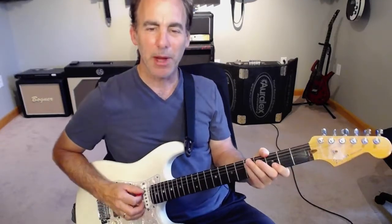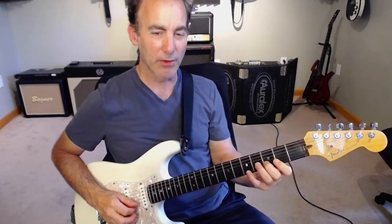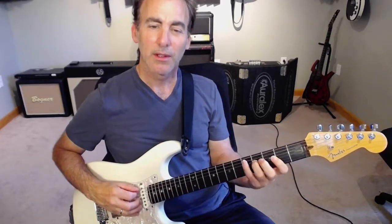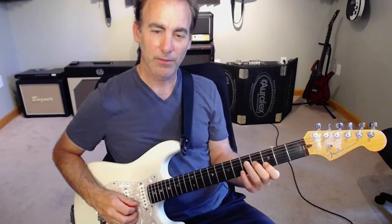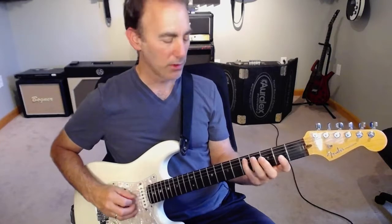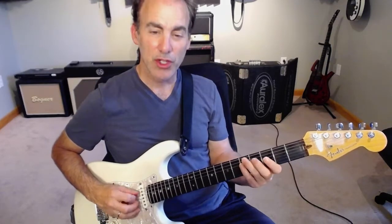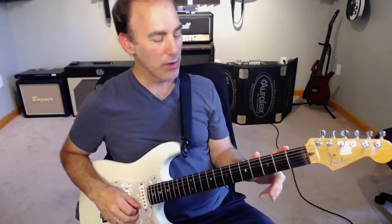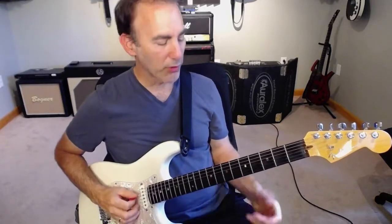The first thing I would have you do is just play through the arpeggios themselves for each of the chords. And now here's the G chord. So D chord... G chord. And what you'll do then is record from D to G and only chord tones for each of these.